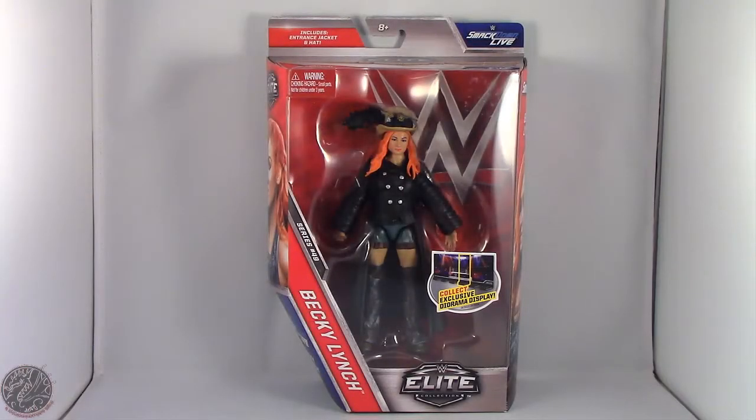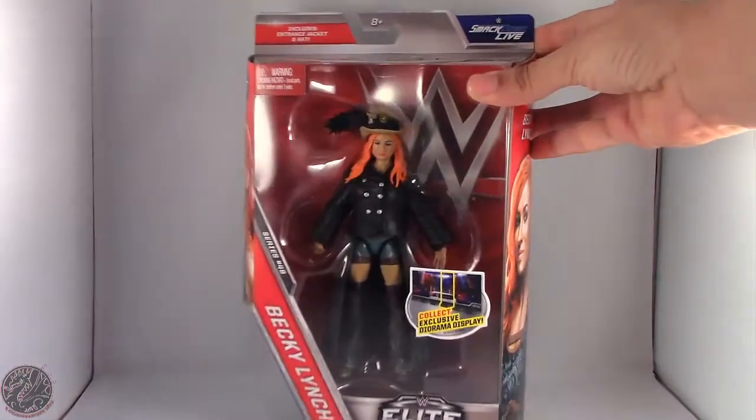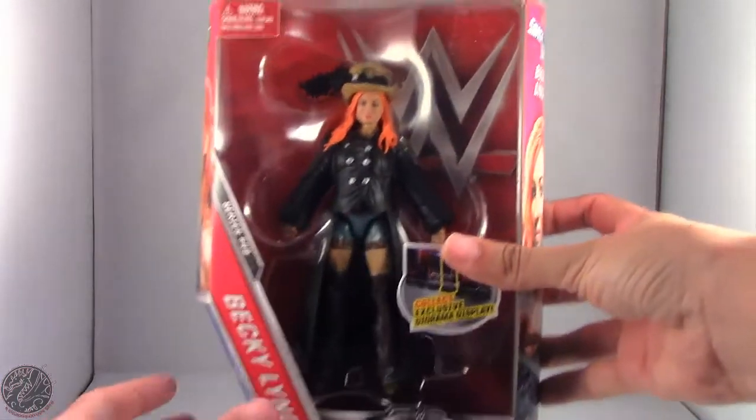What's going on everybody, King of Dragons 5000 here coming at you with another figure review. Today we'll be having a look at the Mattel WWE Elite Collection Series 49 Becky Lynch.